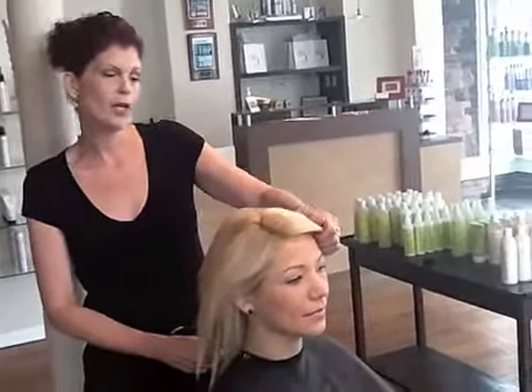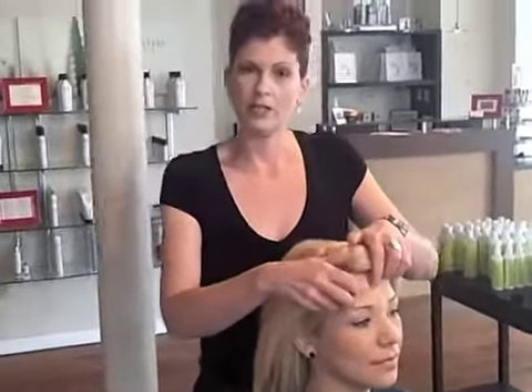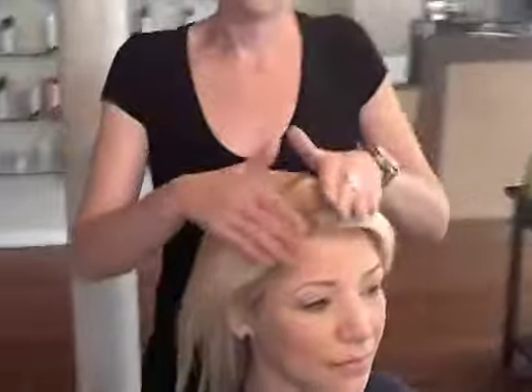What we did: we used Majorelle High Blonde — three quarters of 9-11 and a quarter of 9-21 — and just a little ribbon of Maji Lift with 602 with 40 volume.